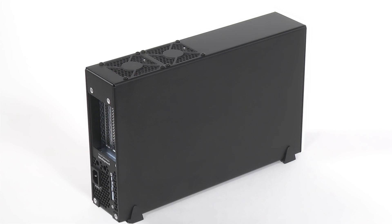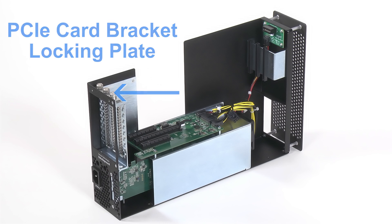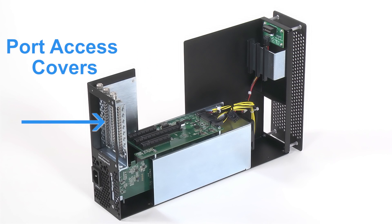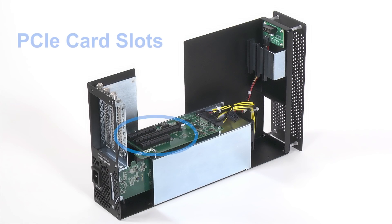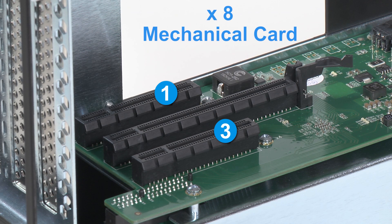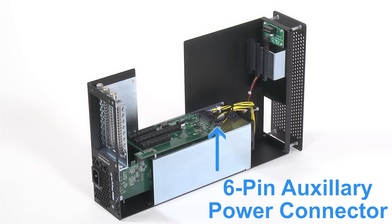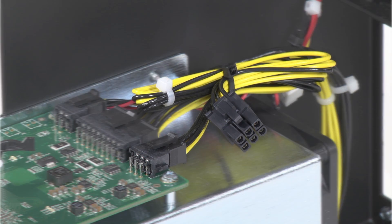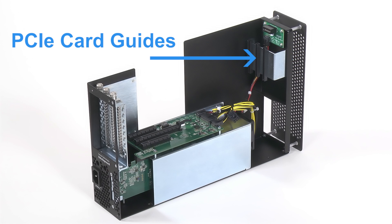Now let's take a look at the inner assembly. This locking plate secures PCIe cards and port access covers in place. These port access covers are used to cover openings when PCIe slots are unoccupied. And here are the 3 PCIe card slots. Slots 1 and 3 can each hold up to a x8 mechanical card. Slot 2 can accommodate up to a x16 mechanical card. The 3D comes with a 6-pin auxiliary power connector and attached power cable for cards that require extra power. Finally, these brackets firmly support and secure full length cards.